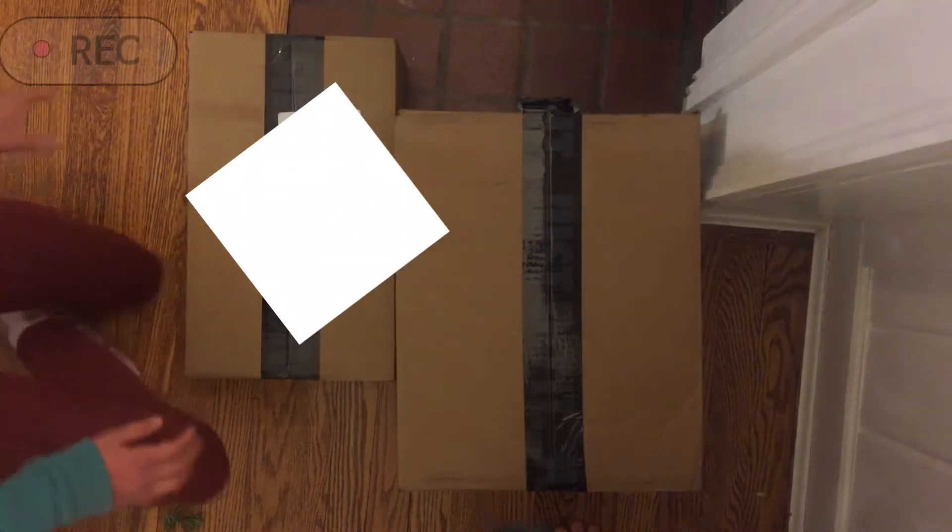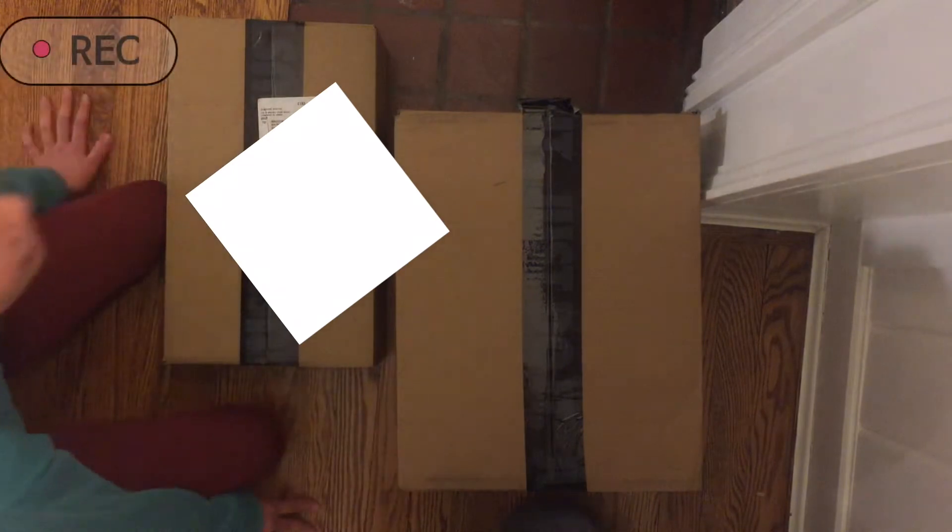Hello everybody and welcome back to another video. Today we are unboxing the Nike Joyrides and I'm super excited, so let's just get into it. I'm joined with my special guest here, Kate.